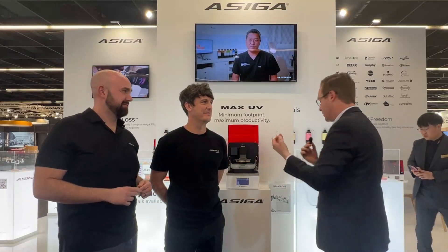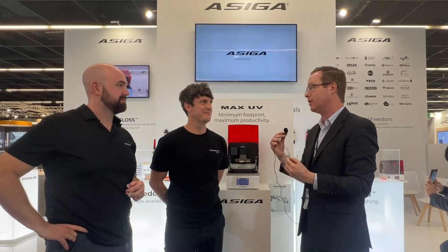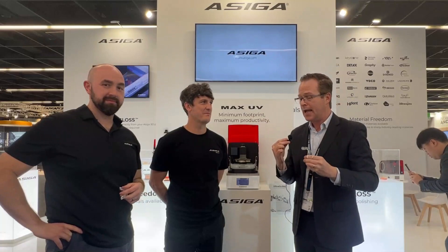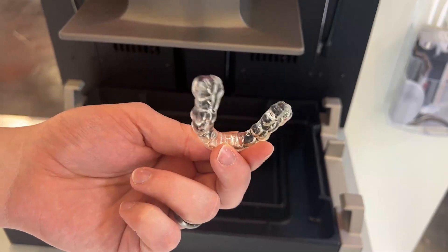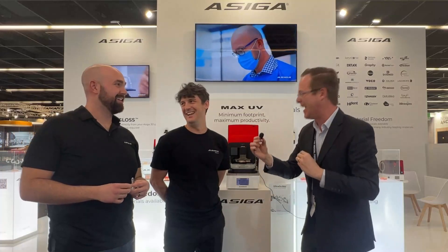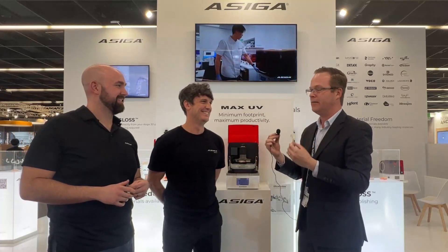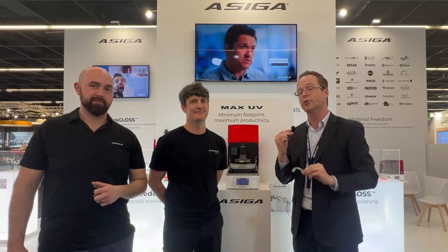Thank you both for telling me about this product and all the innovation happening here at IDS — thank you Graham and thank you Cory. There's something about occlusal guards that just drives us crazy, and this seems like something I'm ready to implement in my own practice. Early April — I won't quote you exactly on that, but thank you for everything. This is Dr. Michael Scheer from IDS Cologne talking about Ultra Gloss, the latest in 3D printing of occlusal guards. Thank you for tuning in.